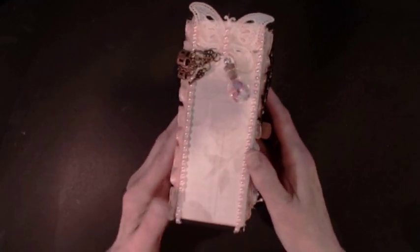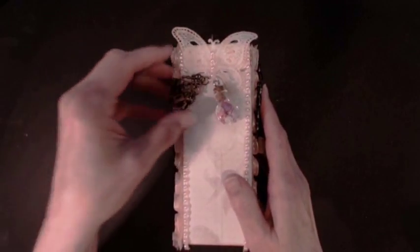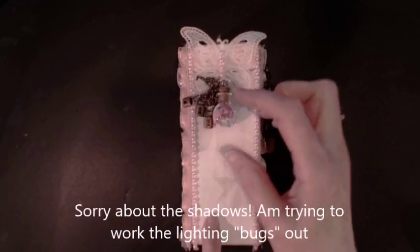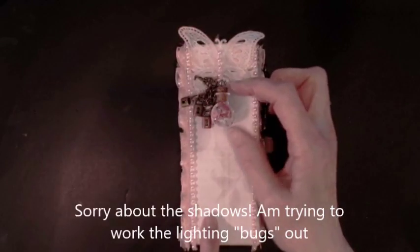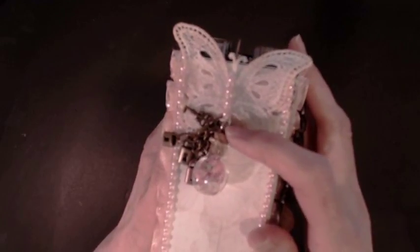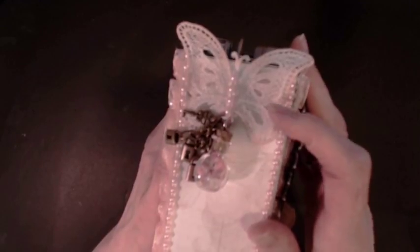On this side, I added another applique from the same place, KP Creations, and added a charm here. I got some little bottles at Hobby Lobby that I took and added sequins into, then glued the lid shut. There's a screw right in there, and I screwed that little piece into it so it could hang, and I also put glue on that so it would stay put.